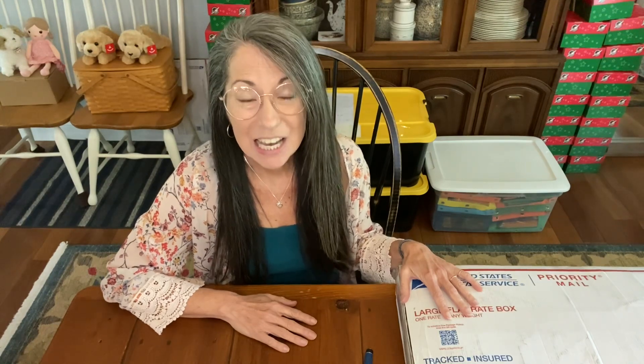Hi, it's Christy and I am here with a box to open from Michelle. I can't wait to see what's inside, but before I do that I also want to urge you to please check out blessingsinashoebox.com.